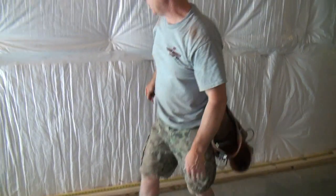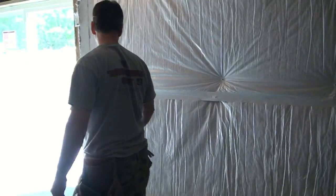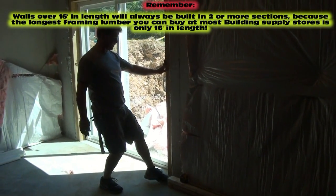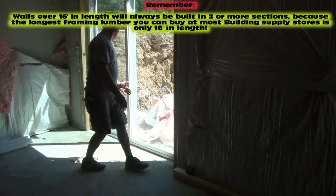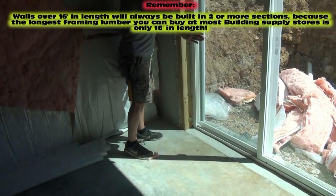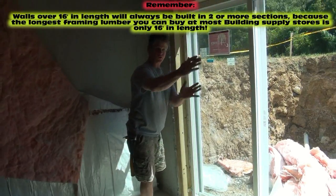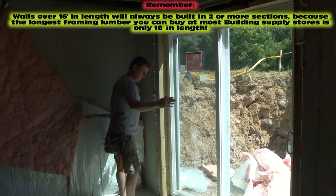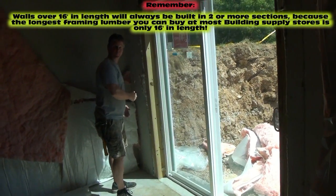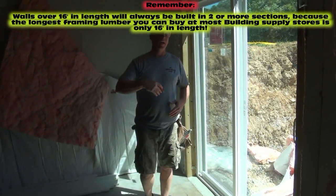I'm going to finish out the 16-inch layout down to the end of this wall. This wall stops right before the sliding glass door we're going to install. Once that's done, we'll measure off the end of this wall down to our corner, and we'll have a short section — under eight feet — to finish it out. So we'll have one 16-foot section of wall and one shorter section. That's how you build a section of wall that's longer than 16 feet — you do it in two sections.